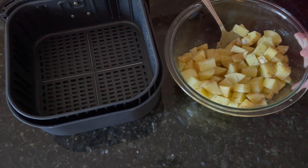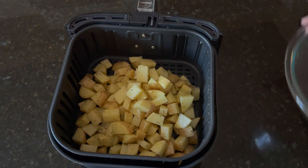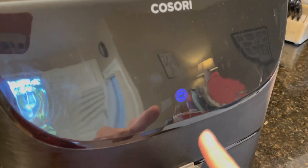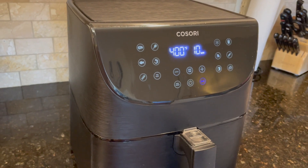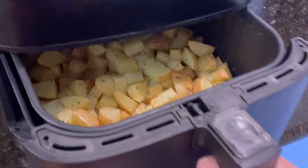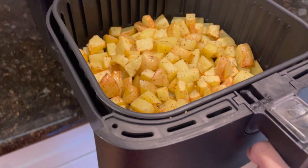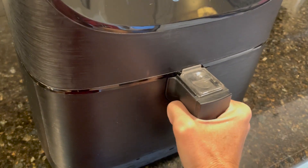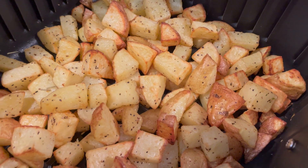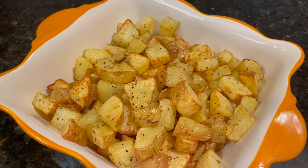Then it's ready to go in the air fryer basket. For the potatoes I'll also set my air fryer at 400°F and cook for 10 minutes. After 10 minutes you can see they're already starting to toast up. I'll pull them out, give them a good shake, and cook them again at 400°F for an additional 5 minutes. Then pull them out again, give them another good shake, and stick them in for a final additional 3 minutes. After that they are nice and toasted. If you prefer them more or less toasted, just adjust the cooking time — as long as they are tender inside, they're done.